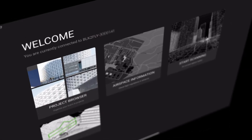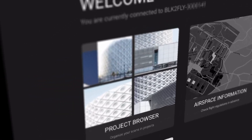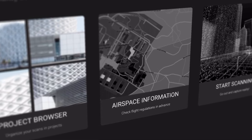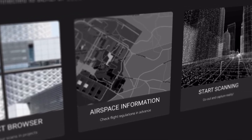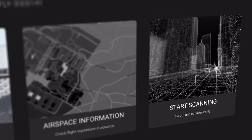When you open the iPad app, you will be presented with four options: the project browser, which will allow you to reopen a previous project; an airspace information window for keeping track of zoning regulations and other aircraft; the drone controls; and the user manual.